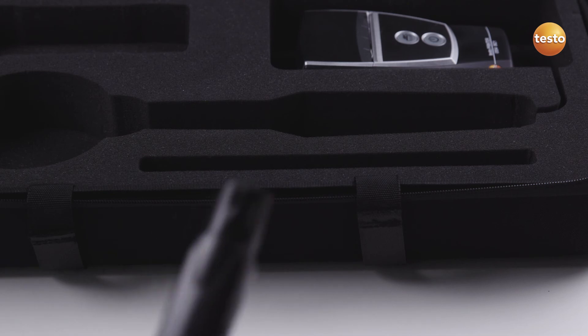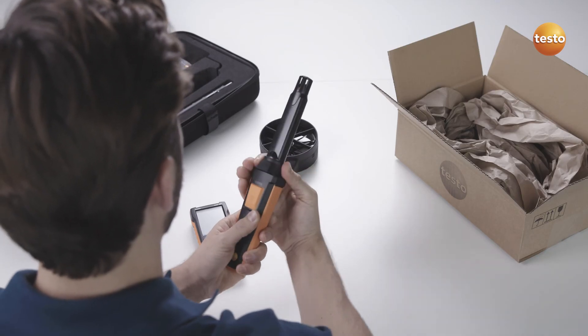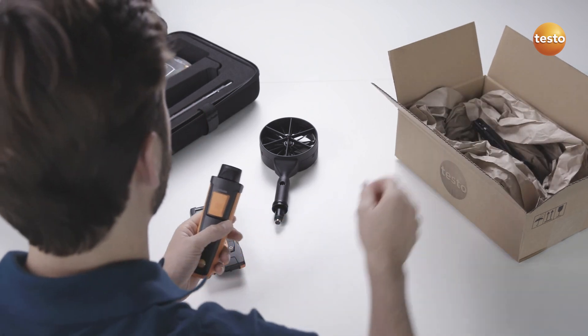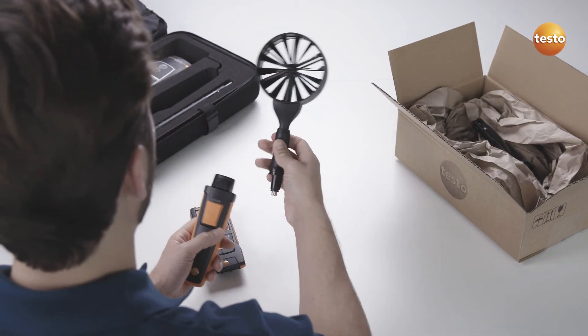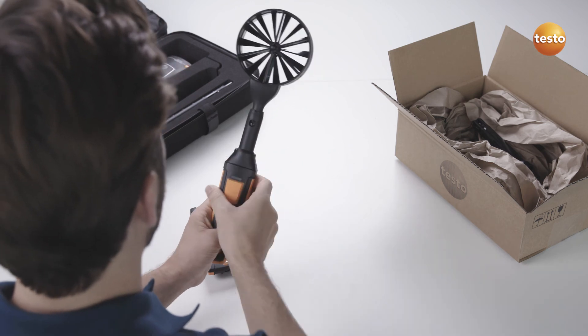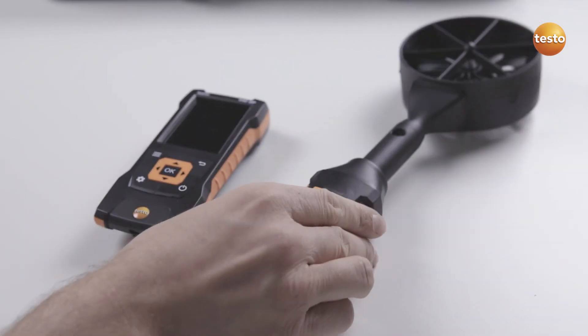Thanks to the intelligent calibration concept, only the probe head on the CO2 probe needs to be sent in for calibration. You can simply carry on using the instrument and the universal probe handle with another probe head. This lets you get more work done with less equipment.